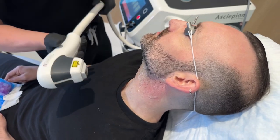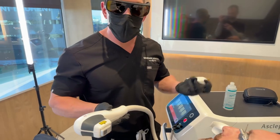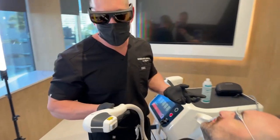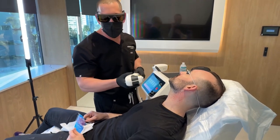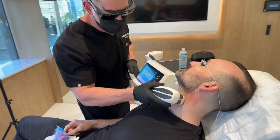So this device is unbelievable — you can treat a back with the large hand piece in almost two minutes, under two minutes. On the neck I tend to like to use the static pulsing. It's a little bit more effective in this area where there's a higher density.